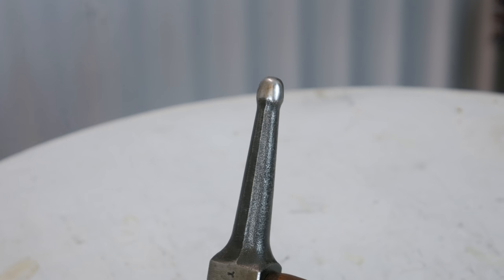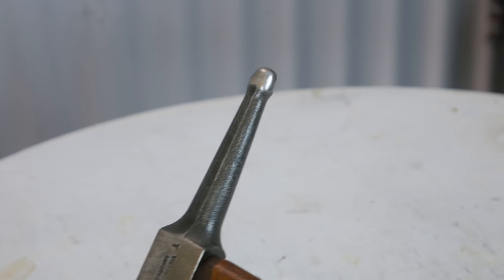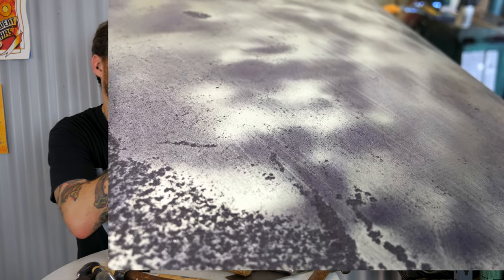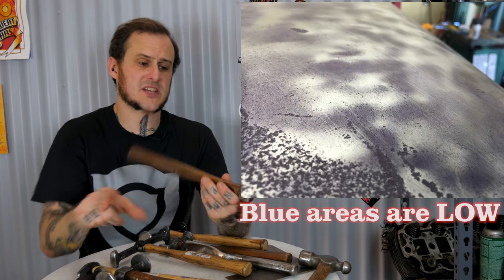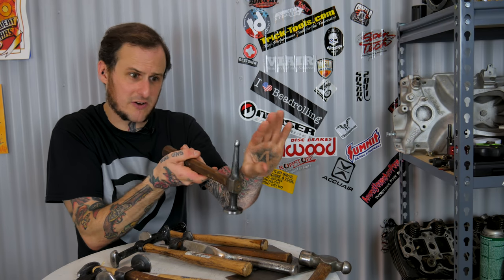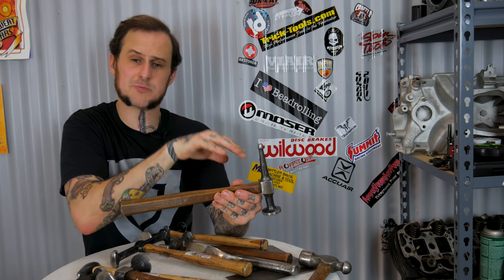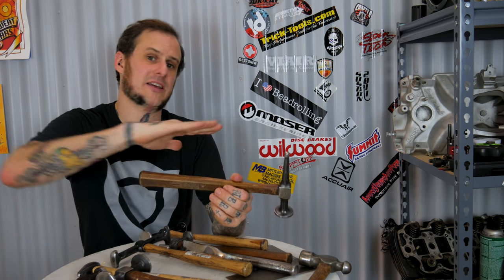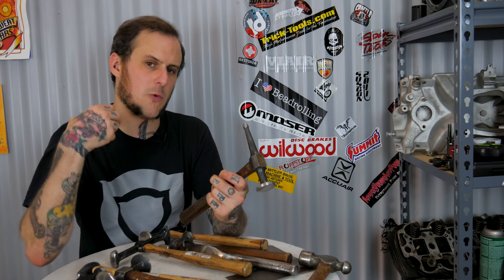On the other end you've got this nice long pick point, which is for bumping up small areas. As you're repairing dents in metal, you often get to a point where you have just small areas that need to be brought up. Like this picture here of a roof skin I've been working on - it still has small areas that need to be brought up. I can take this pick end, go to that small area from underneath, drive up that area, creating a high spot. Then I can come through with a hammer and dolly and flatten that high spot back out and level it with the surrounding area.